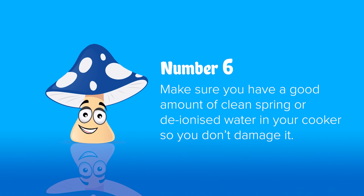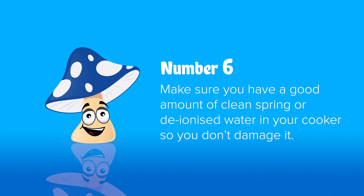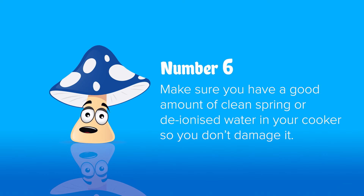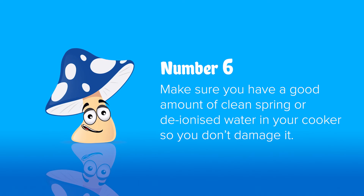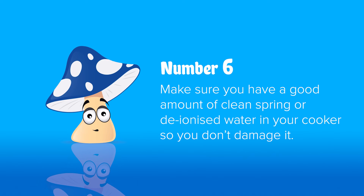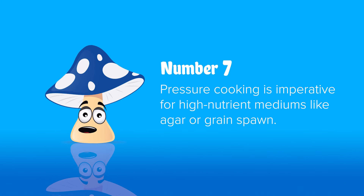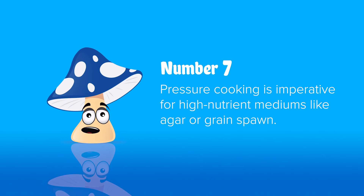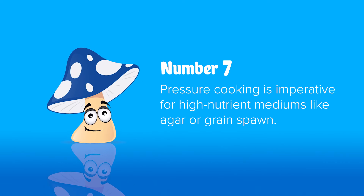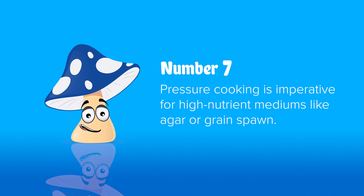Number six: always ensure you have plenty of water in your sterilizer or cooker so you don't run out and destroy it. It's also really important to use spring water or deionized water so you don't get calcium buildup making your cooker go black. RO/DI water is the best and will make your unit last much longer. Number seven: when making agar or grain spawn, pressure cooking is a must — you're using a high-nutrient medium and any bacteria left behind will run rampant through your material.